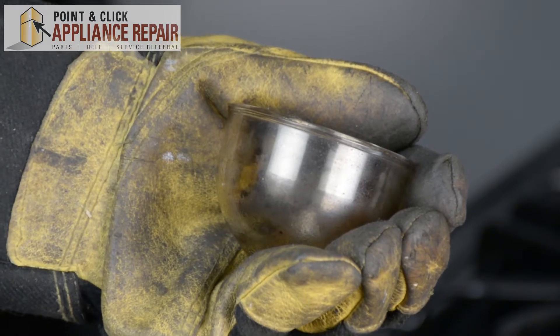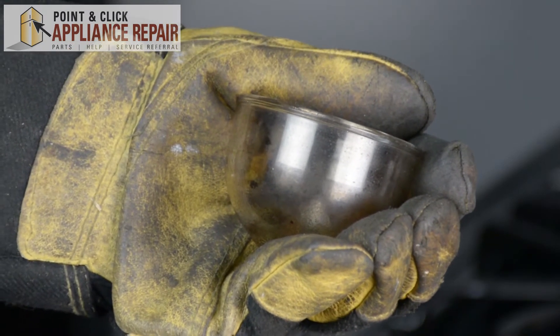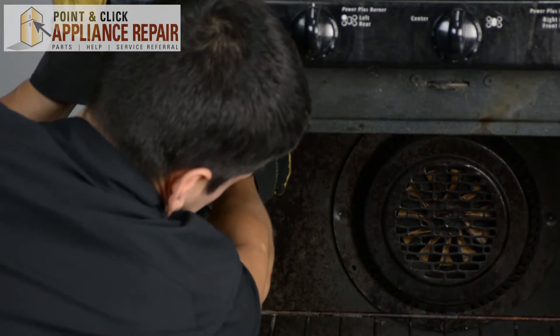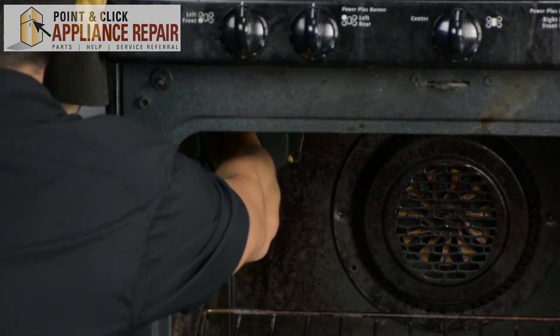Now, grab your new OEM replacement light bulb lens. If you don't have one already, you can find one on our online store. So now we're just going to put the lens right back in the slot right there, and we're going to move the clip up to hold it in place.